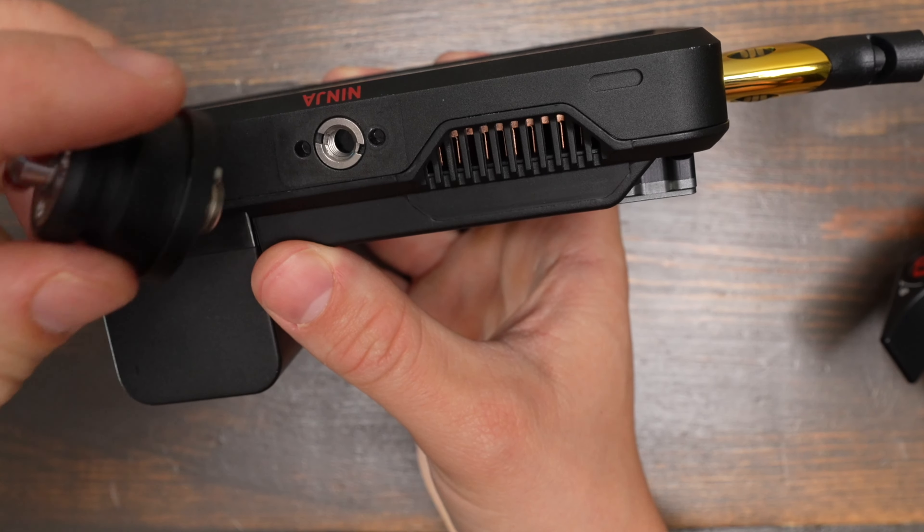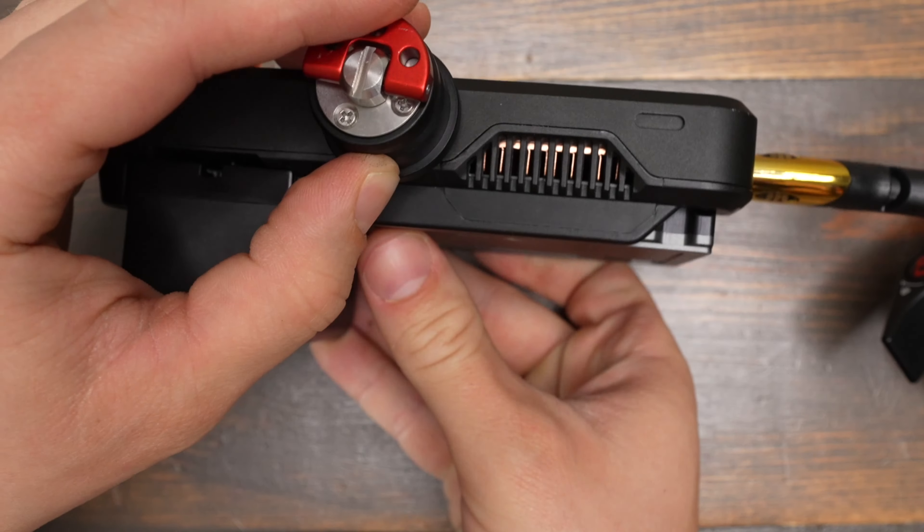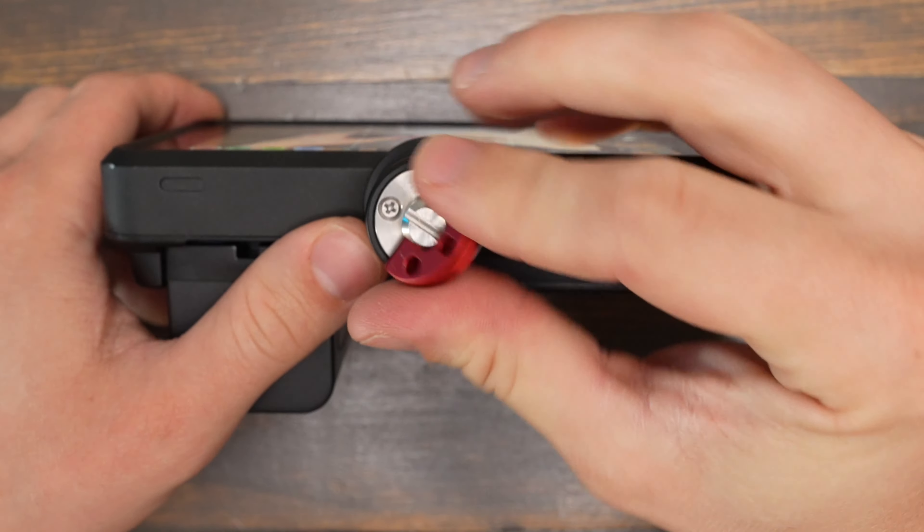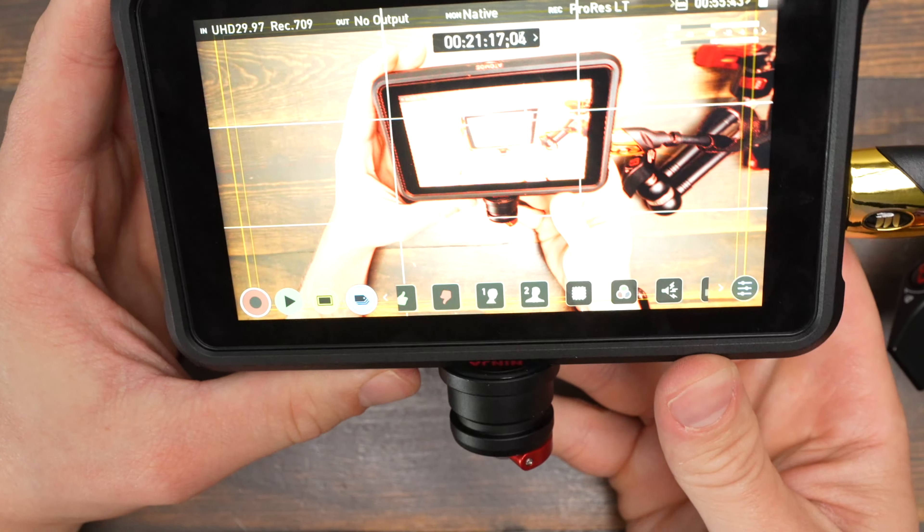My camera monitor has the anti-rotation pins and a 1/4-20 adapter in it. To attach it, you just press this on and start to spin, and then the quick release is locked in place and you're ready to go.